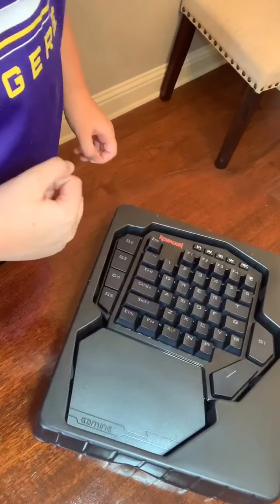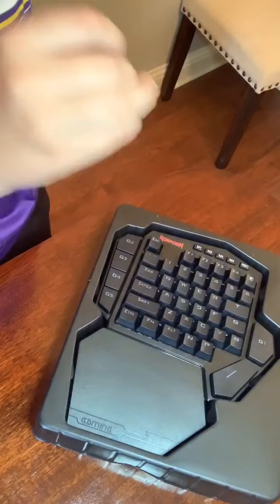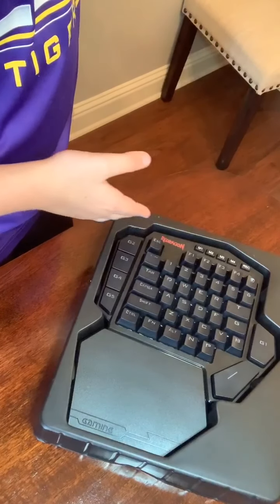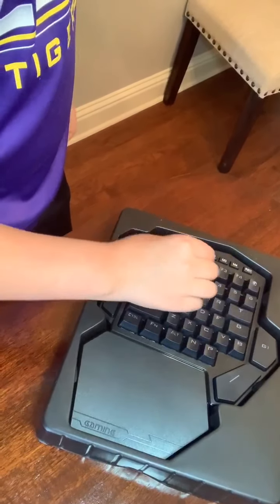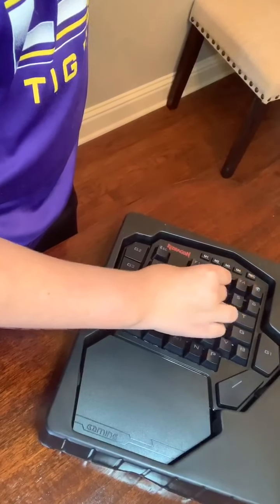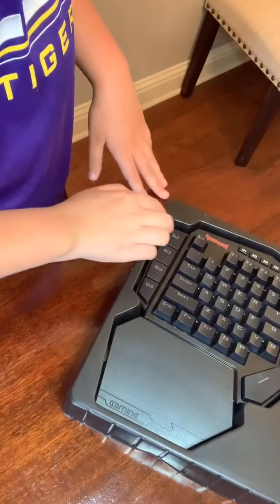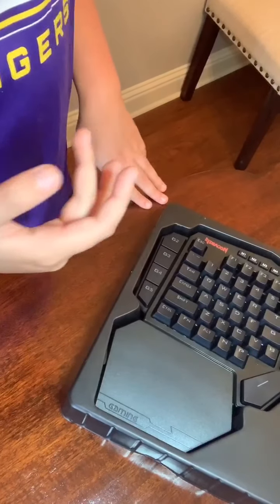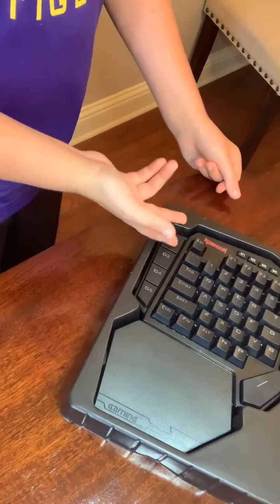The reason why I would recommend not to buy this is because there is no number pad on here — well, there is, but you can only have up to five number pads. You can program all of these G buttons.